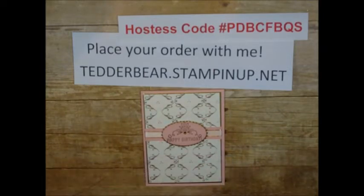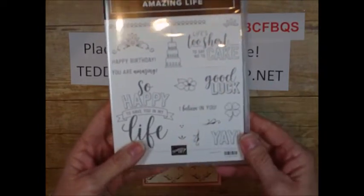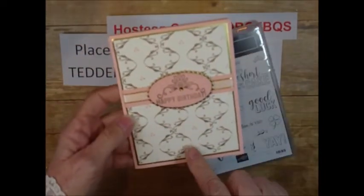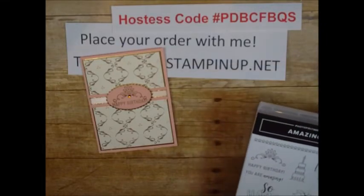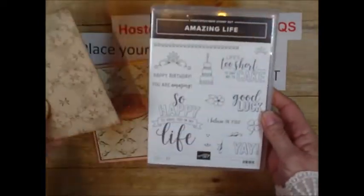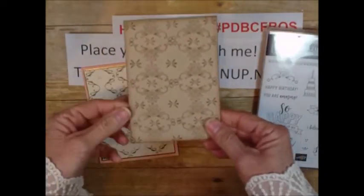That is from TedderBear.StampingUp.net and this is the hostess code for this month. If you order from me online, I will send you a gift. Let me show you first which stamp I used on this — it is this one right here. This is one stamp set, and you can kind of see this part. I wanted to show you how to do that, and also let me show you another thing I did with a different part of this stamp.